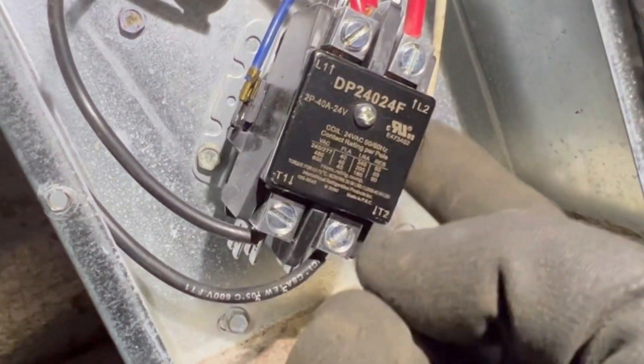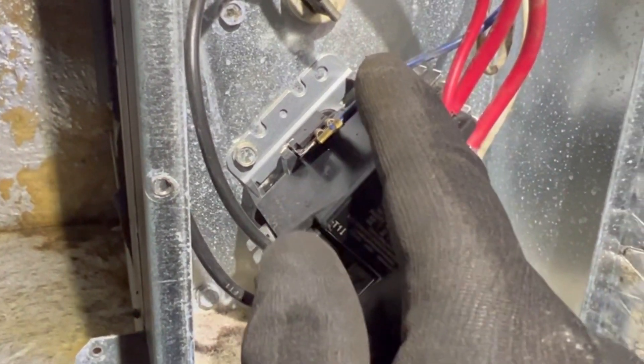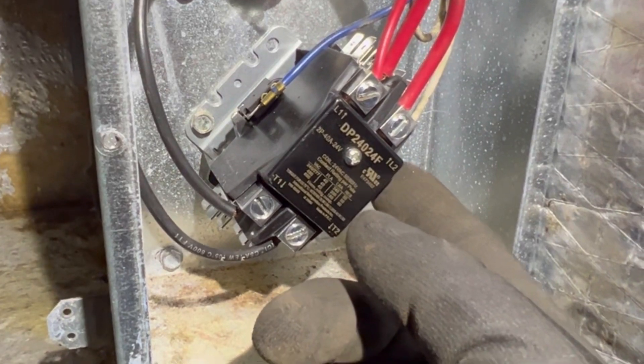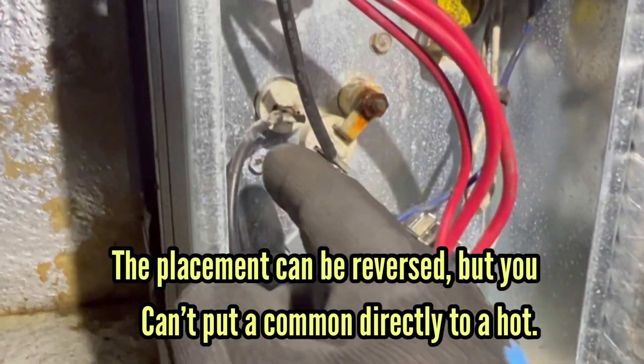On the other side you have a white wire, which is going to be your W signal for the supplemental heat, and a blue, which is going to be your common. They don't necessarily have to be those colors, so you'll need to check with your voltmeter and test against the other hots to determine which is the common and which is the W1 signal.